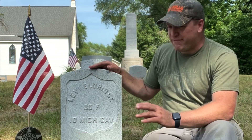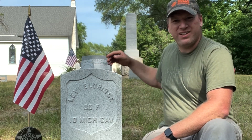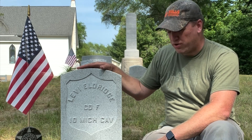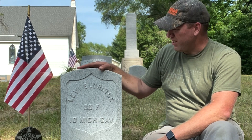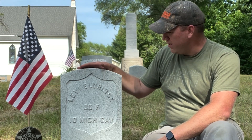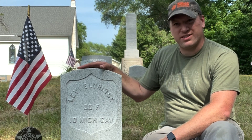We got 5 new veteran headstones here in the cemetery, and there's even one right back there — you can just barely see the top of it. Happy to get these guys what they deserve. Actually, they deserve more than this. This is the very minimum that we could do for them — to get them a headstone to mark their final resting place for what they did for our country. Happy to do it, and I feel better now that all but one veteran has a headstone in this cemetery.